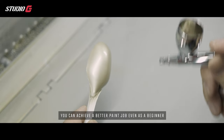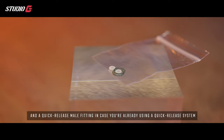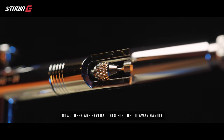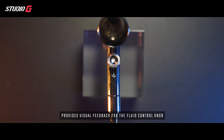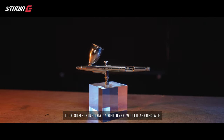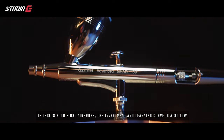The airbrush also comes with lubrication for your lever, extra O-rings that are very hard to purchase separately, and a quick release mill fitting. The cutaway handle is a feature hardly seen in any beginner's airbrush — it provides visual feedback for the fluid control knob and makes airbrush bleeding more manageable. At $37.99, it is something a beginner would appreciate. The quality is good, the results are good, and the investment and learning curve are low.